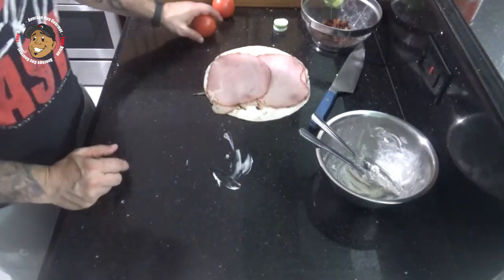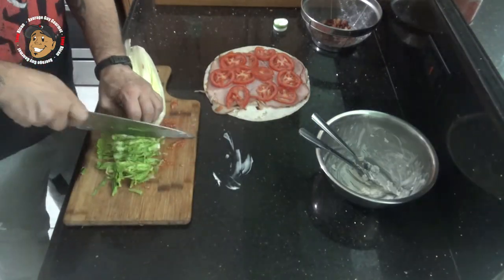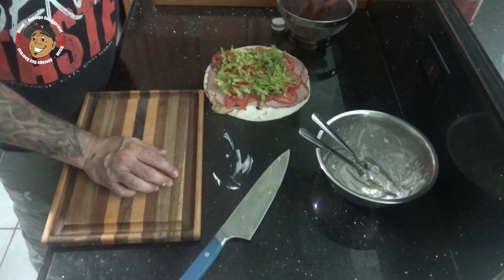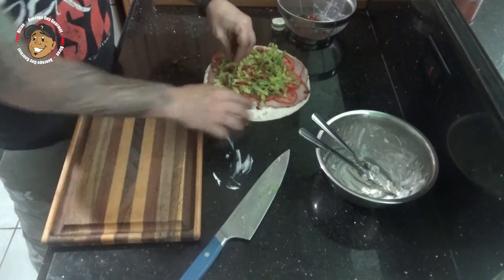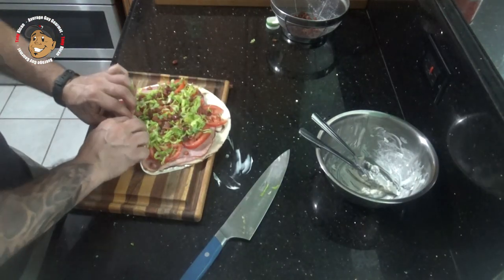We're gonna thinly slice some tomato, then go ahead and shred some lettuce. I'm gonna take some cooked and crumbled bacon, then I'm just gonna tightly roll this, slice it, and we're all set.